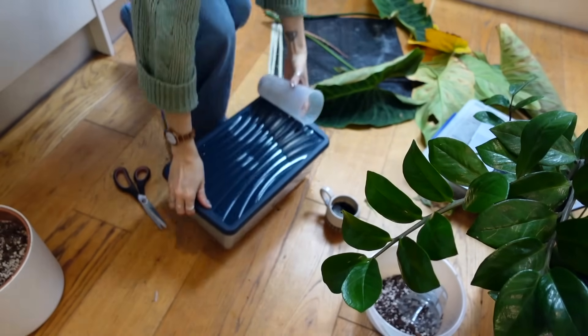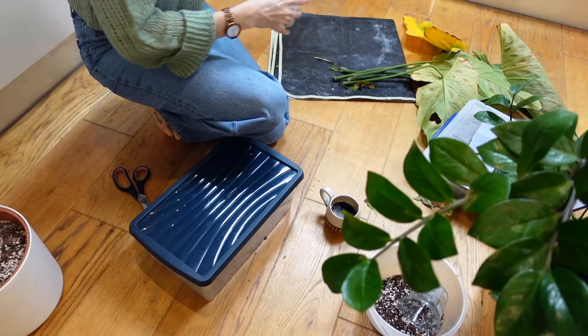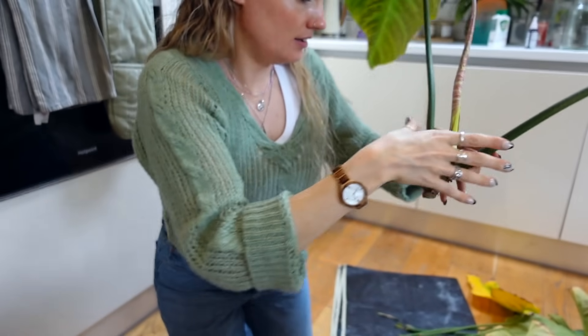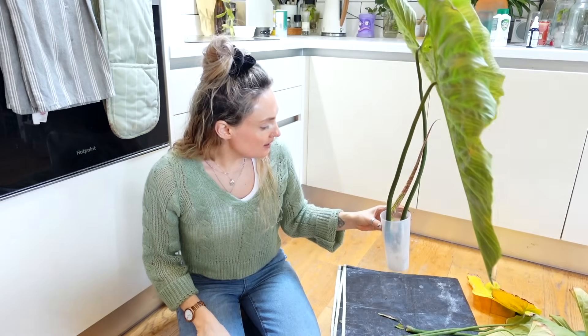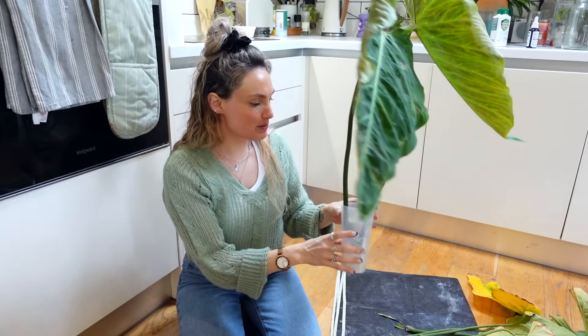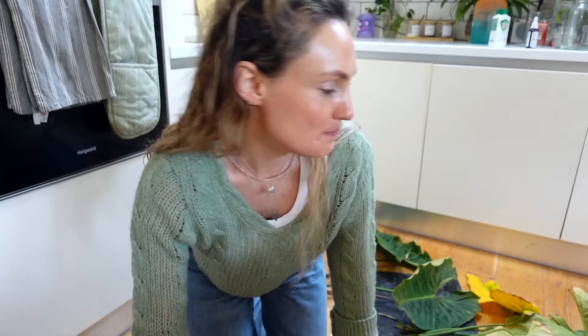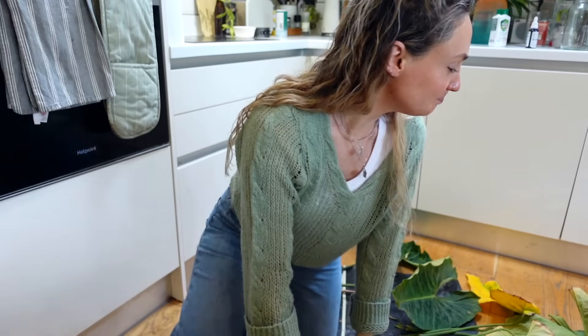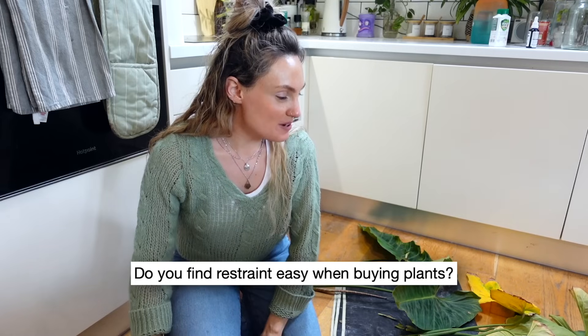I'm not sure if this container is going to be big enough - actually maybe it will be. Just to get it started, I think it probably will be, and it kind of holds the leaves a little bit closer together which I like. I've just realized I copied out all the questions you guys have asked and I've got them sitting here, so as I do this I'm going to carry on going through them.